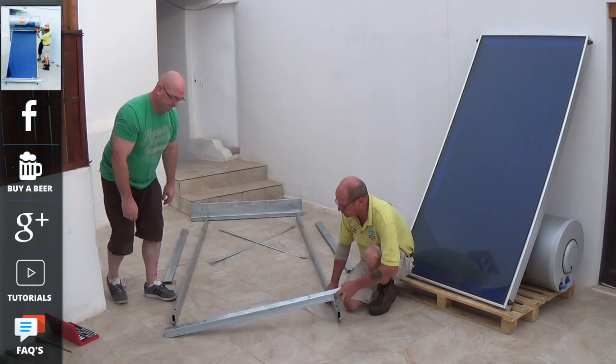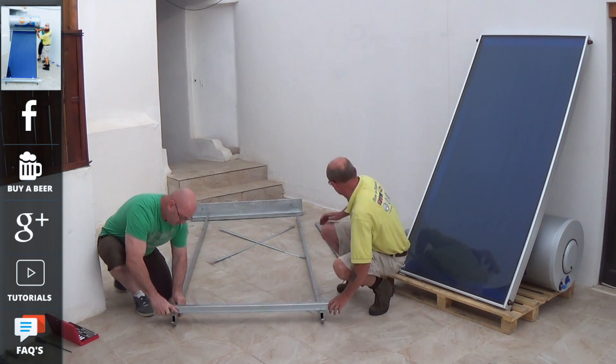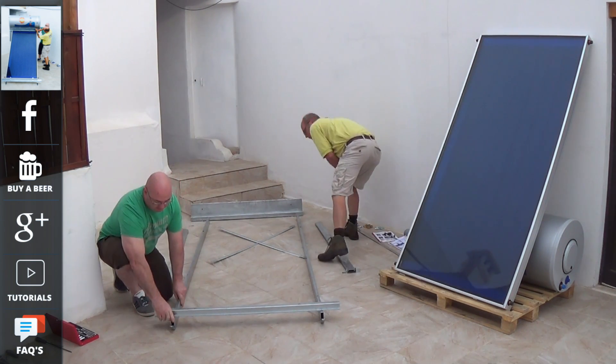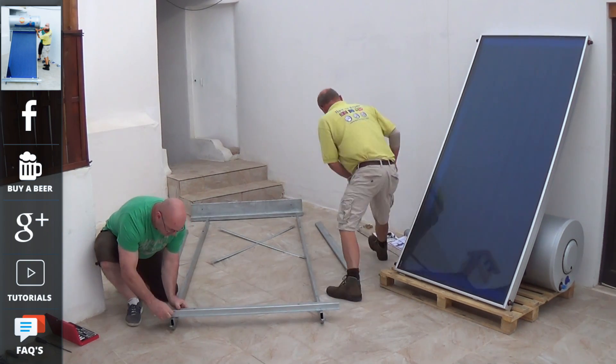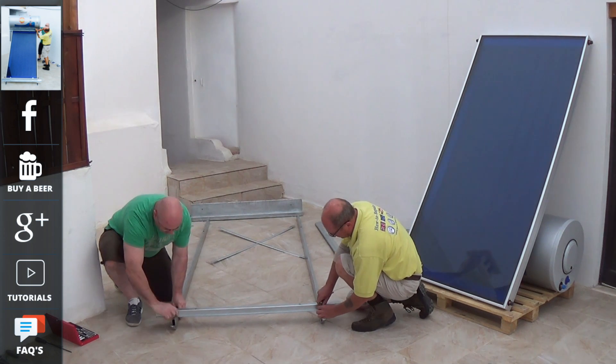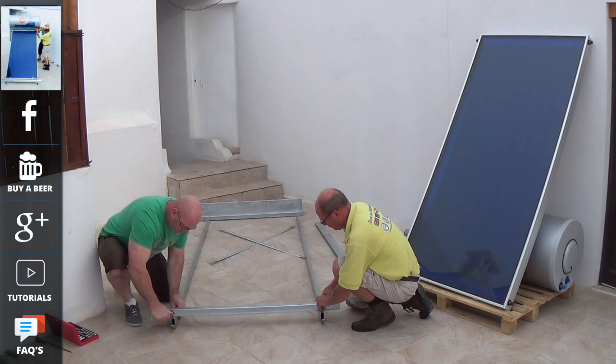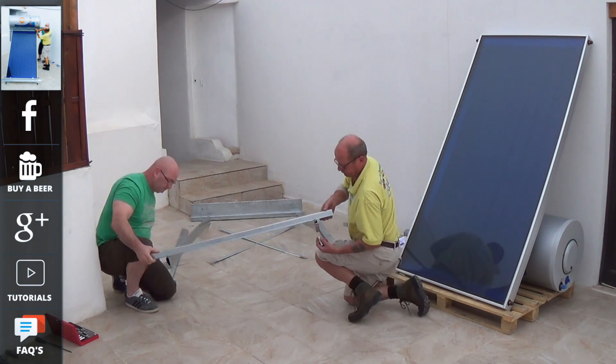The frame is made of high quality galvanized steel. It is designed for a flat roof, but can either be modified for pitched roofs, or you could purchase a pitched roof kit frame. It is important to note that whether you are fitting this panel to a flat roof or to a pitched roof, the angle of the panel should be no less than 45 degrees, allowing it to recirculate correctly.